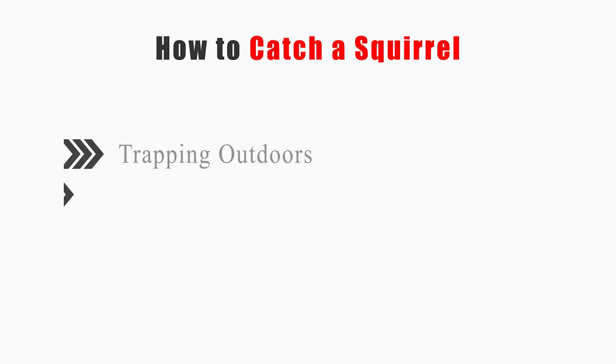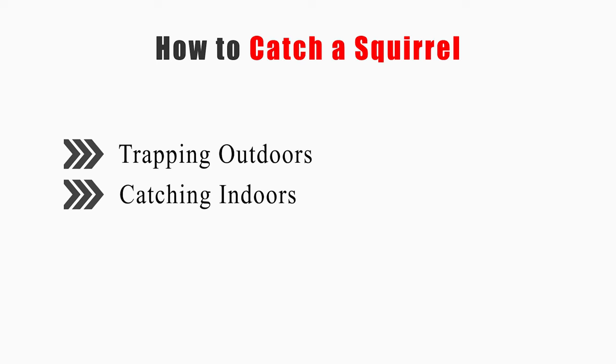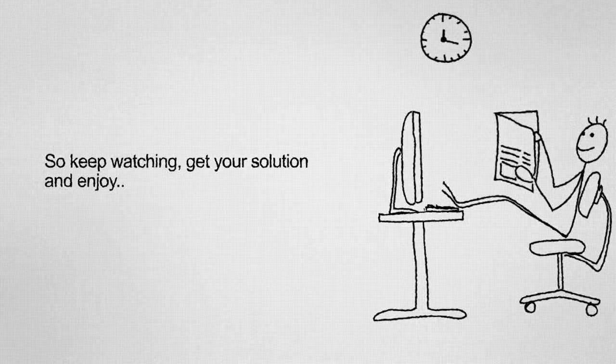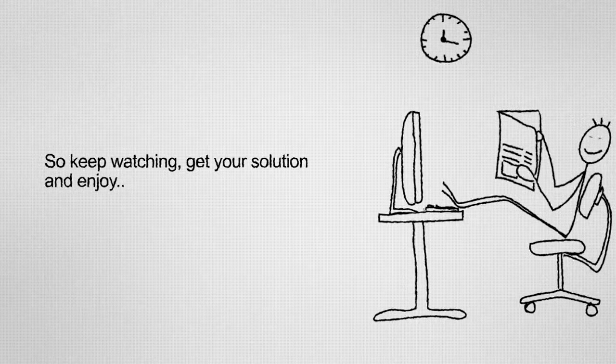This video will tell you how to trap outdoors and catch indoors. So keep watching, get your solution, and enjoy!